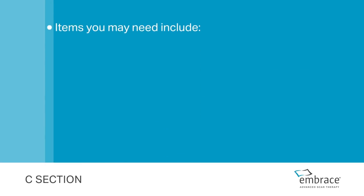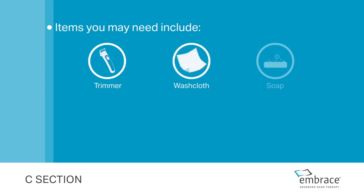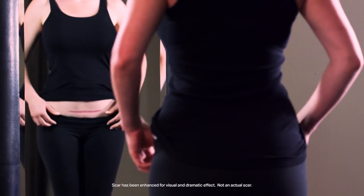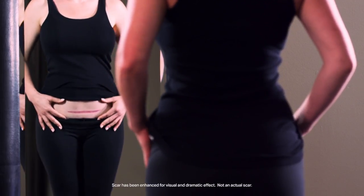Items you may need include a trimmer, washcloth, soap, alcohol wipes, and mirror. Use a mirror for guidance and avoid bending to look at your scar while applying Embrace.